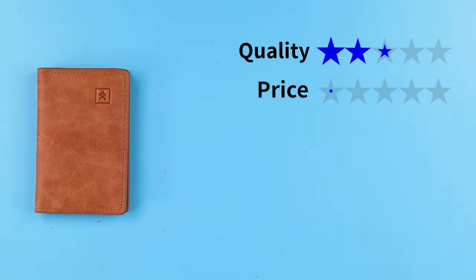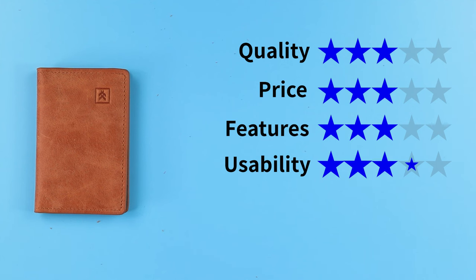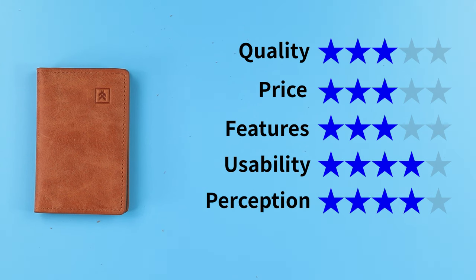Now on to the final score. For quality: three, price: three, features: three, usability: four, and perception: four. That gives us a score of 3.4 out of five. I've done a review on another Thread wallet — if you're interested, watch this video next, and we'll see you in the next review. Bye.